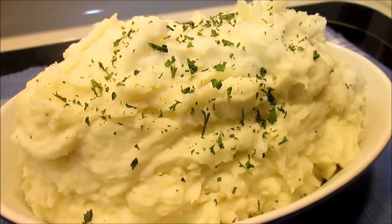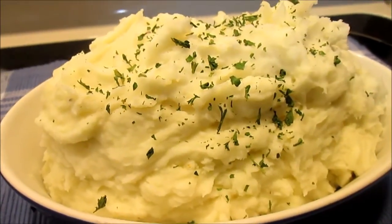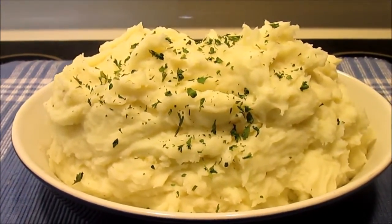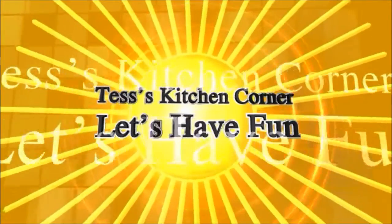Today I'm going to show you how to make fluffy and creamy mashed potatoes perfectly every time. Welcome to Tess's Kitchen.